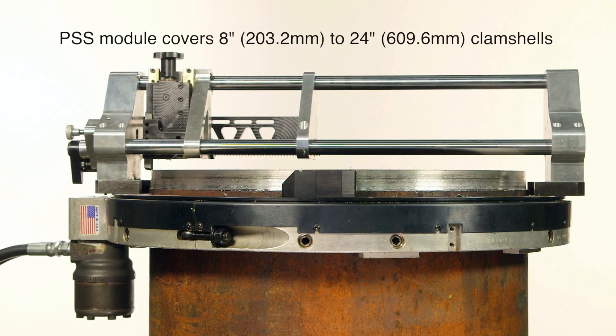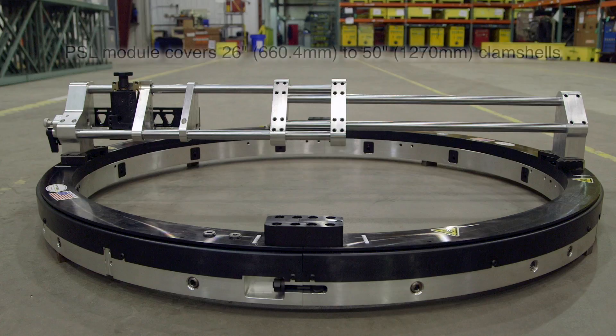The PSS module covers the smaller range of 8-inch to 24-inch clamshells, and the PSL larger diameter module covers clamshells from 26 inches to 50 inches.